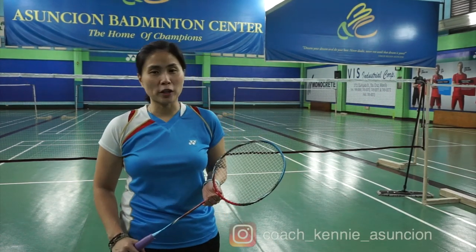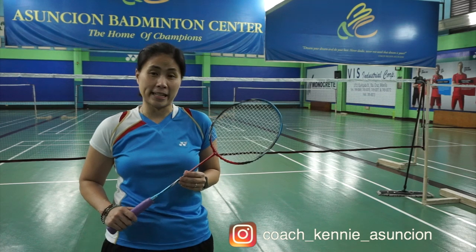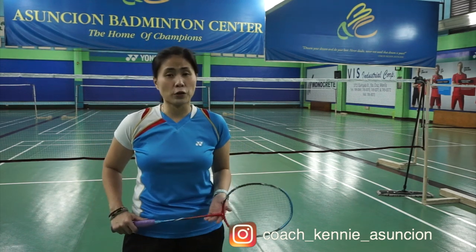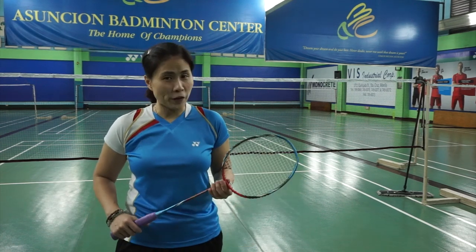The smash is a powerful shot which can intimidate or scare you, especially if you know that your opponent has a strong and steady smash. Sometimes the shuttle hasn't even arrived on your side of the court and yet you feel like you've already lost the point. But if you develop the proper defense, you can keep your cool, return the shot, and even go on the offensive quickly.